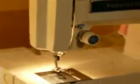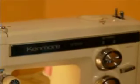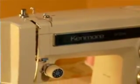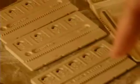It still functions very well, as most Kenmores do. It has 14 built-in stitches, including reverse and stretch. It has a buttonholer option and does come with the correct buttonholer. It does not have the buttonhole foot that's supposed to come with it, but I do have the correct buttonholer with the three templates it's supposed to come with.